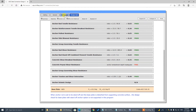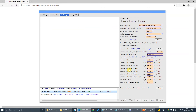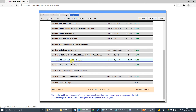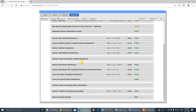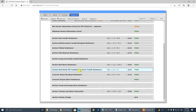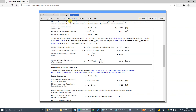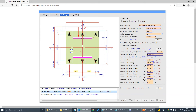Embedment depth inadequate. Let's say 15 inches, and change this one to 18. The best way to get along with the standoff bending moment check is to use a high-strength bolt and a large-diameter anchor rod.